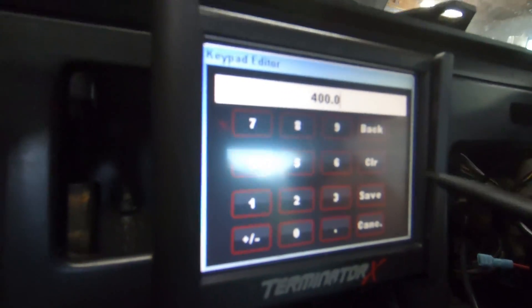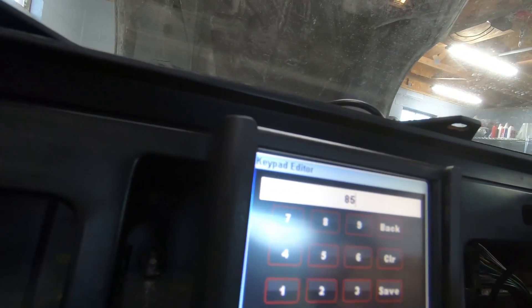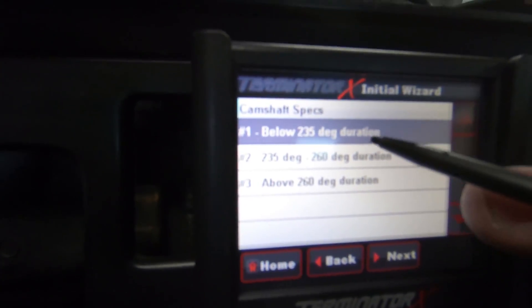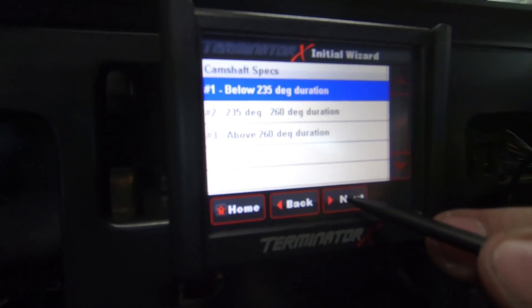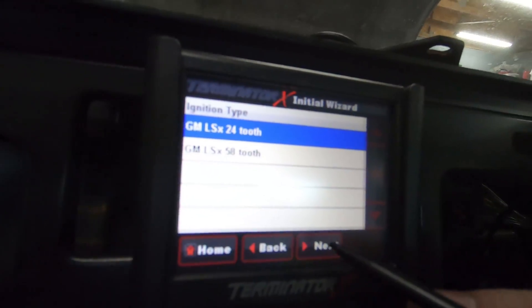Next we're going to set a target idle of 850. Sadly we have a not-so-choppy cam so we're below 235 duration. For ignition type we're going old school 24x - we don't have any of that 58x stuff.